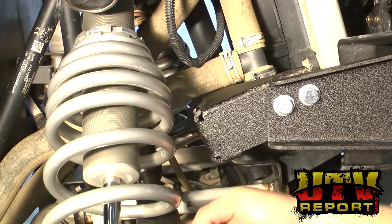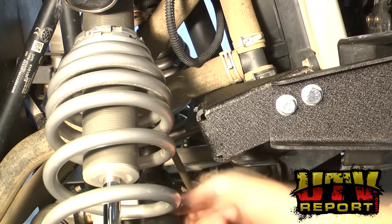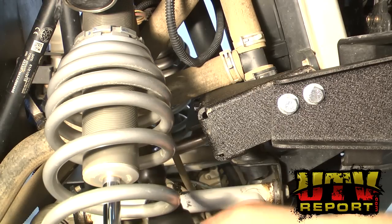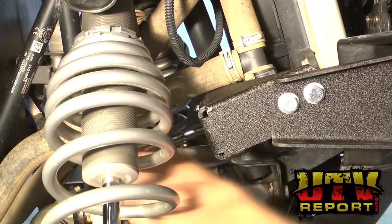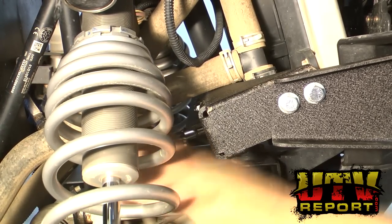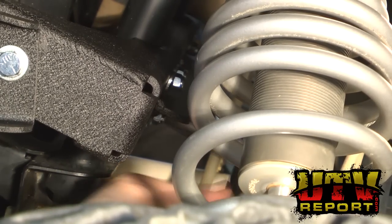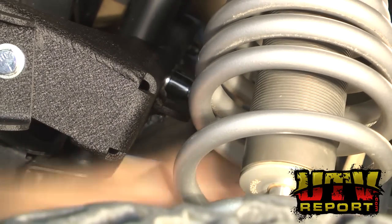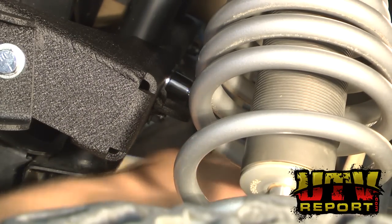Now tighten the U-bolts, tightening these a little bit each time making sure that there's a proper amount of thread for each nut. There are four of these, so repeat this three more times — two on each side. Next, go around and hand tighten each of the U-bolt nuts. Repeat this same process for the other side. Once done hand tightening the U-bolts, go around and do the same for the rest of the U-bolts.